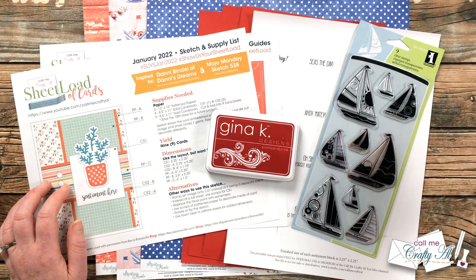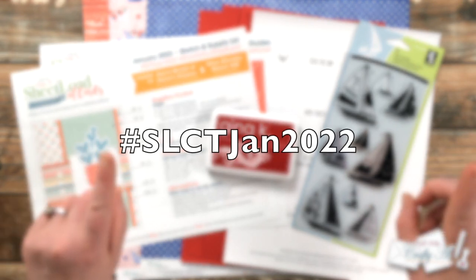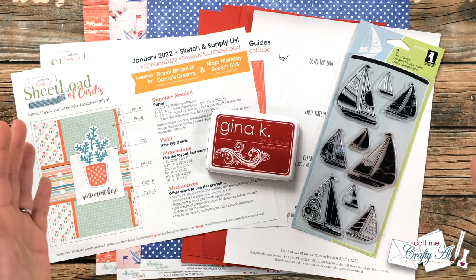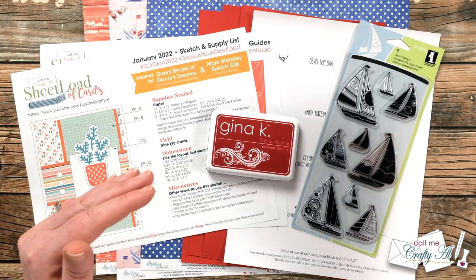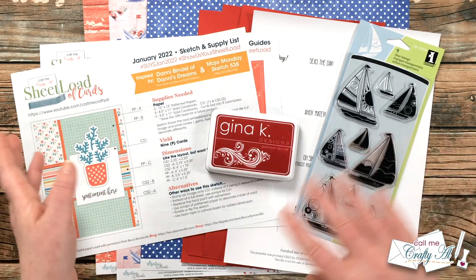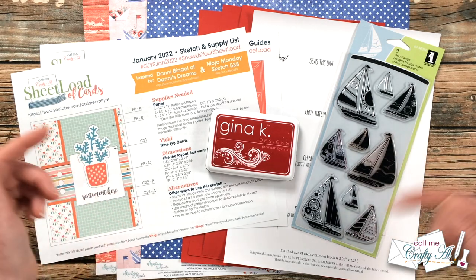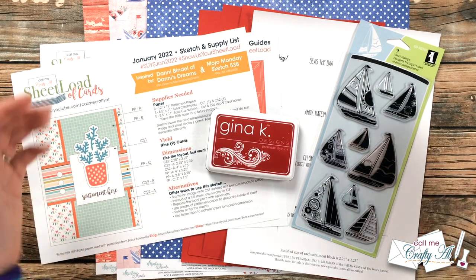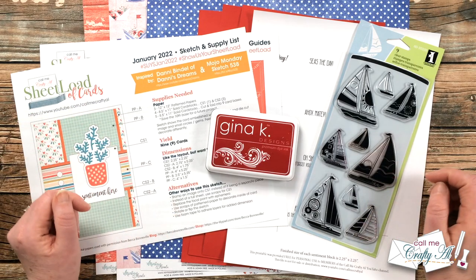The hashtag for this month is in the title and in the description box, and I'll also put it up on screen now. All you need to do is click on that hashtag and it will pull up a page that is only the collaboration team members' videos, so you can browse through and watch them all. Make sure to also visit the hashtag over on Instagram — I have a link to that in the description box as well.